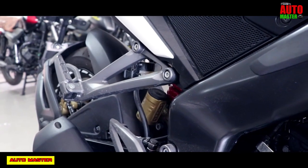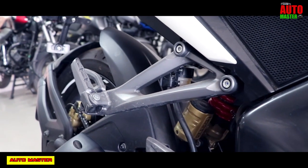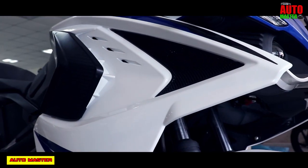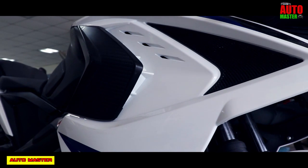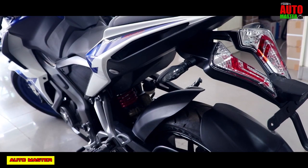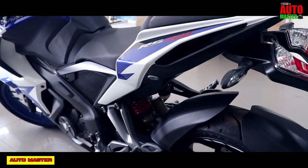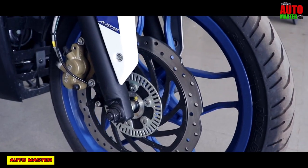Now let's look at the chassis, suspension, and braking. It is designed with a pressed steel perimeter section frame chassis. It has telescopic front forks with anti-friction bush suspension, and at the rear, a Nitrox mono suspension shock absorber with canister. For braking, the front-end disc brakes feature ultra-safe ABS high-performance braking.